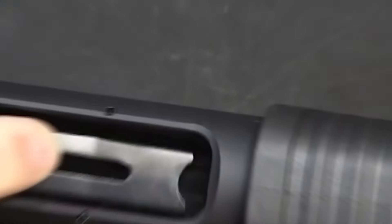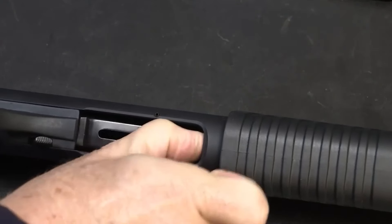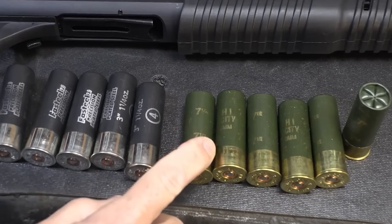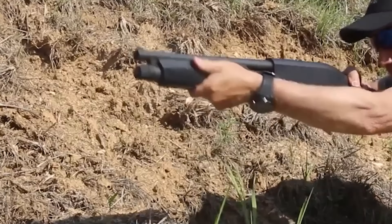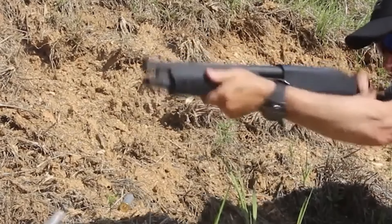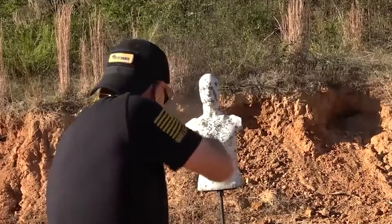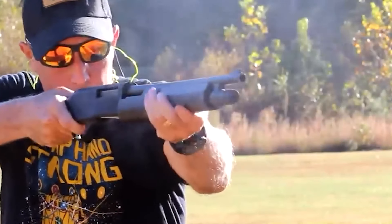One noteworthy feature is that the Honcho is also available in 20-gauge. A 20-gauge shotgun offers a lighter and faster handling option with considerably less recoil than the 12-gauge, making it more manageable for some users. While the 12-gauge delivers a larger payload, the 20-gauge is still highly effective at creating significant stopping power at close combat distances.